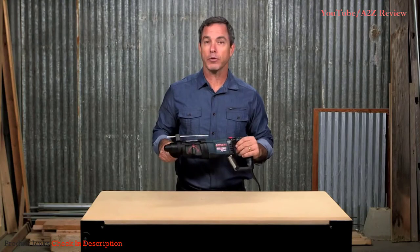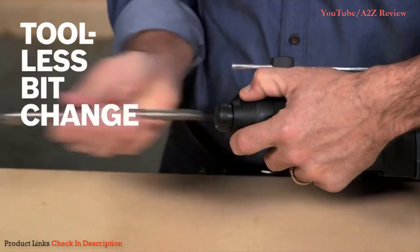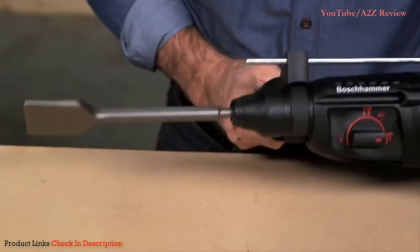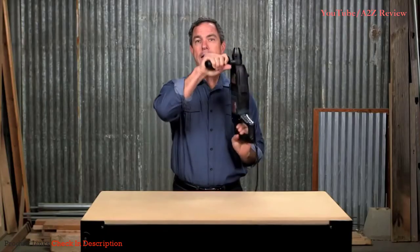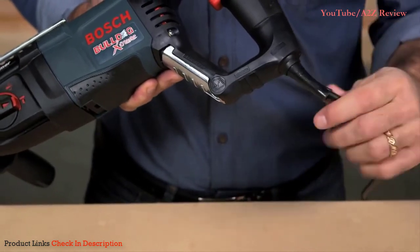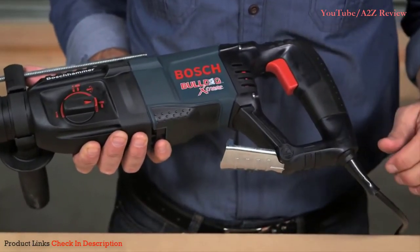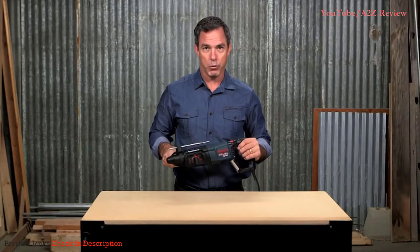A variable speed trigger with reversing action offers accurate bit starting as well as removing fasteners or bound bits. An integral clutch disengages torque transmission if the bit gets bound up. The SDS Plus Bit System offers tool-less bit changes with automatic bit locking, dust protection, and maximum impact energy transfer. The 11255 VSR D-handle design is ideal for overhead and downward drilling applications. A patented cord turret features a 35-degree pivot for added flexibility and longer cord life. The Bosch Hammer Hook allows for quick tool storage during the job.